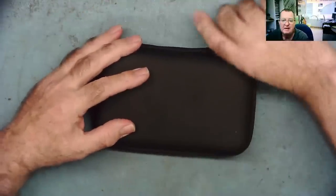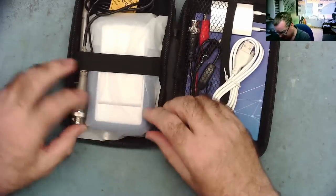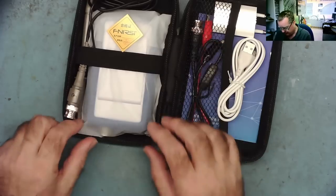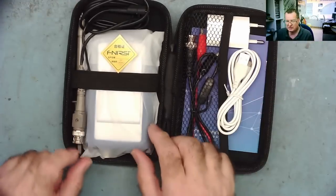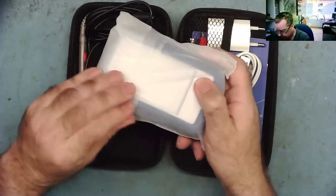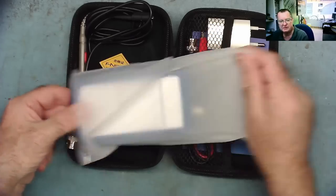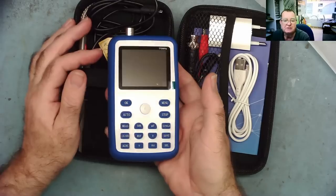So what we have in here is a handheld oscilloscope. This is from the brand FNIRSI, and they asked me if I would review this item, so they sent me this free of charge, but I'm not actually being paid to produce the review. We'll have a quick look at the oscilloscope and then we'll have a look at the price, because this is not an expensive device.